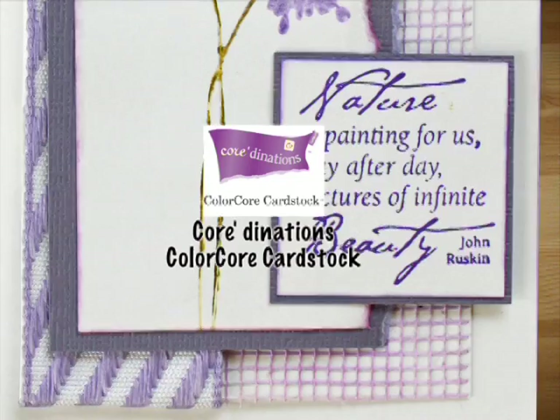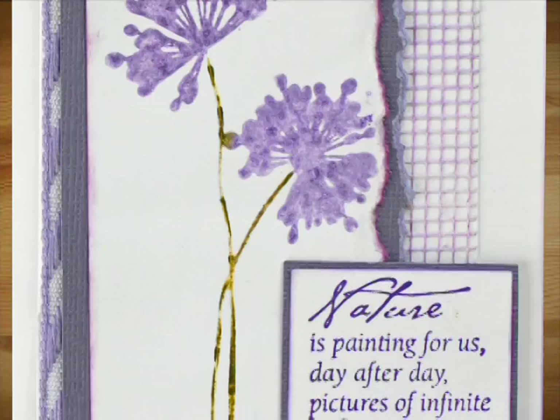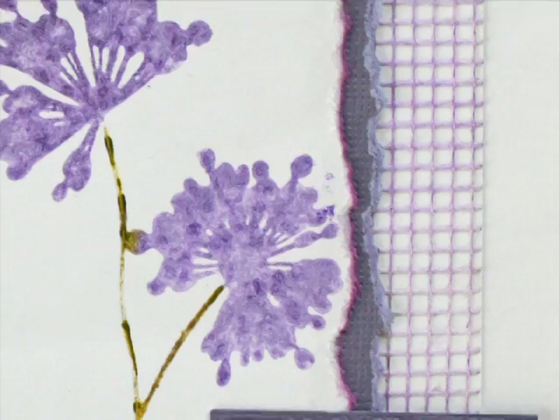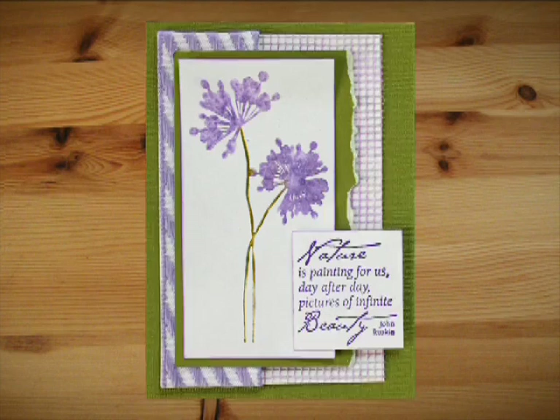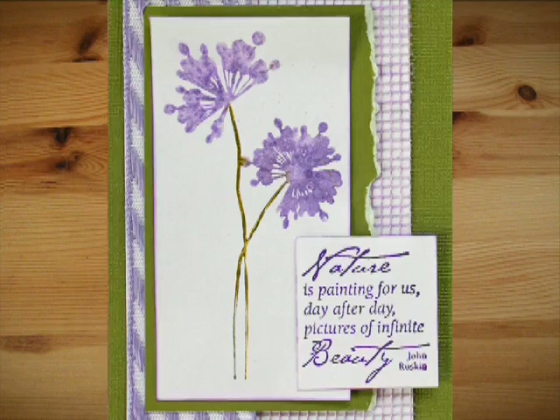I also used Coordinations Color Core cardstock — one of my favorite coordination packs in the Distress Ink colors by Ranger. The purple went perfectly with my Smooch ink. You can rip part of the side for a subtler different look and make the base out of it. I've done another card here using the green Coordinations cardstock — basically the same card with a different color for a different look.